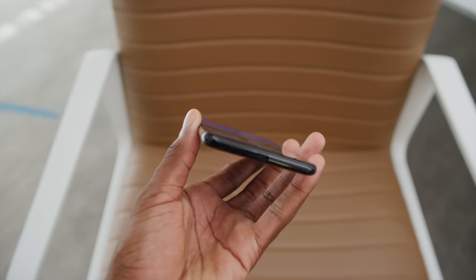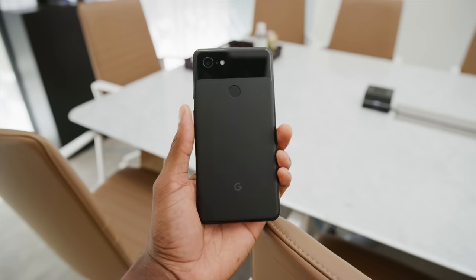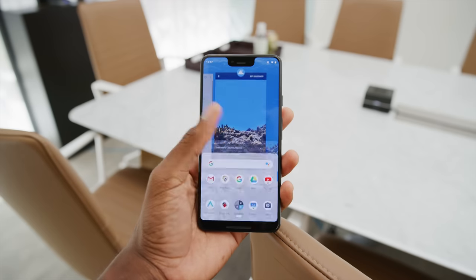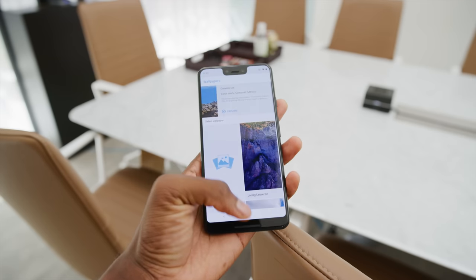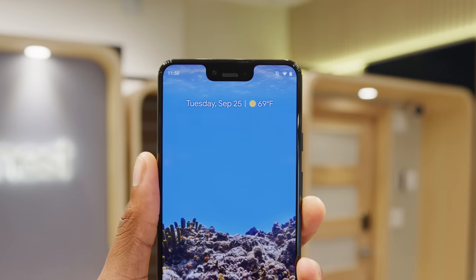The worst part about this build is actually the fact that it's kind of slippery, despite the soft touch back. Around the front is probably the most buzzed-about part of all the leaks — the screens, and that notch.